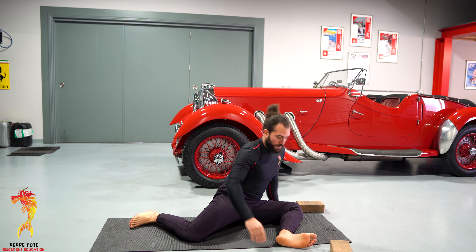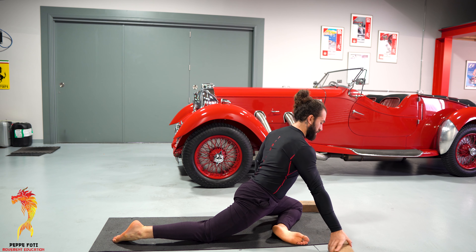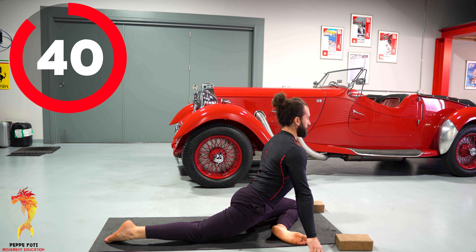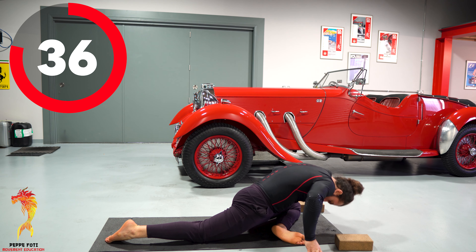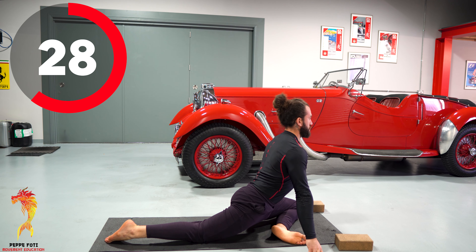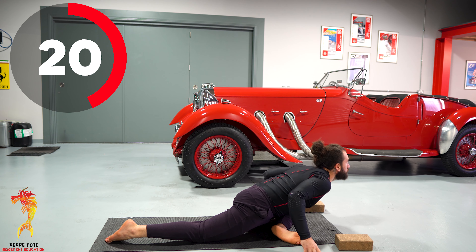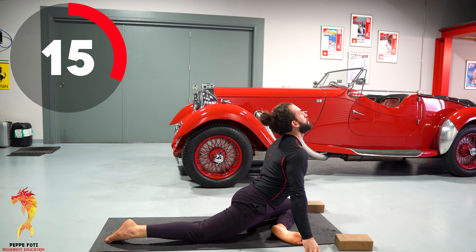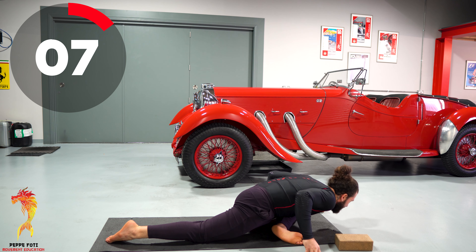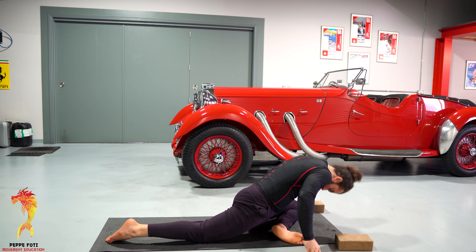Roll on your bum and repeat the same thing on the other side. From a 90-fold, square the back — hips are square, fingertips on the ground. Let's go — hinge straight back, round, breathe back up. Hinge straight back, round, back up. Straight back, going down into your spine, rolling back forward — perfect!